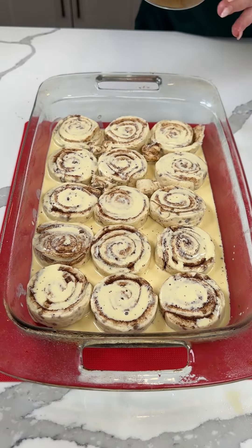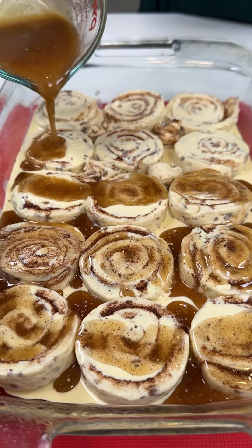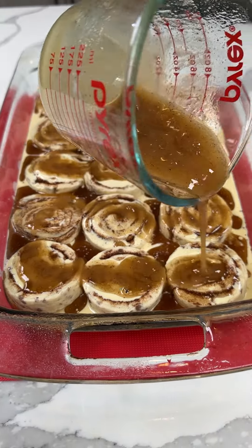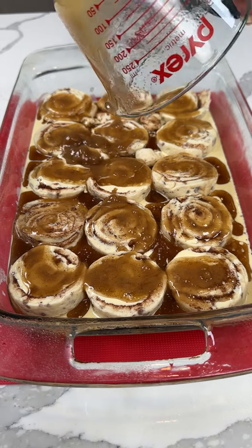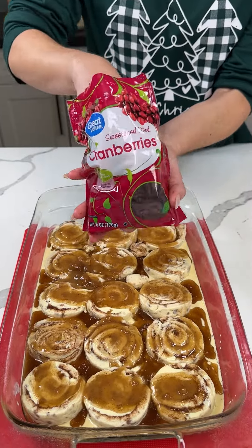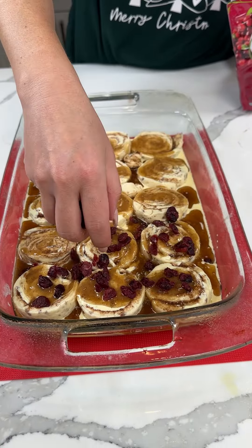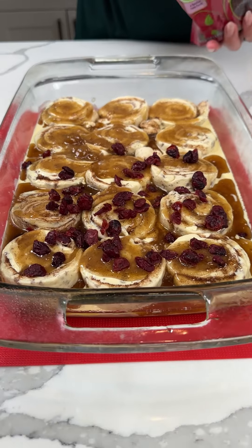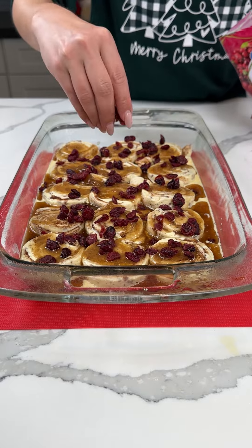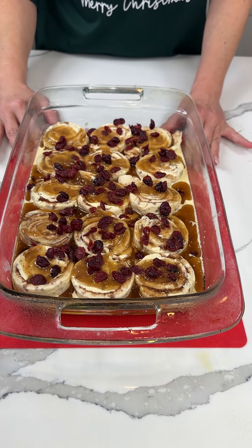So now we have our eggnog-soaked cinnamon rolls. We're going to take our brown sugar and butter mixture and pour it on top. Y'all, I'm so excited — if y'all haven't tried this cinnamon roll hack yet, this is like the best thing ever, and we're just making it a little extra special for the holidays. One more thing I'd like to add — this is optional — I have some dried cranberries. Fred's making a face at me; he doesn't want me to add them, but I don't care — this is for the viewers. We're going to cover this with foil and put it in the oven at 350 for about 45 minutes.